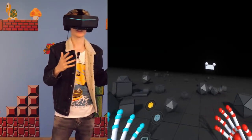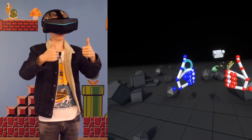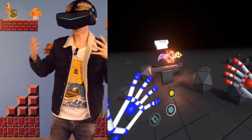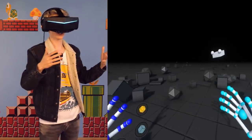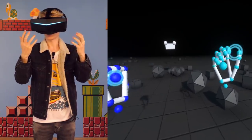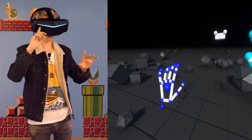That was me showing off the Leap Motion module for the Pimax. If you want to see more videos like these, be sure to give a thumbs up — and this is the first time I can do a thumbs up in a video! Now it's time to jump to the outro — see you later, bye bye!